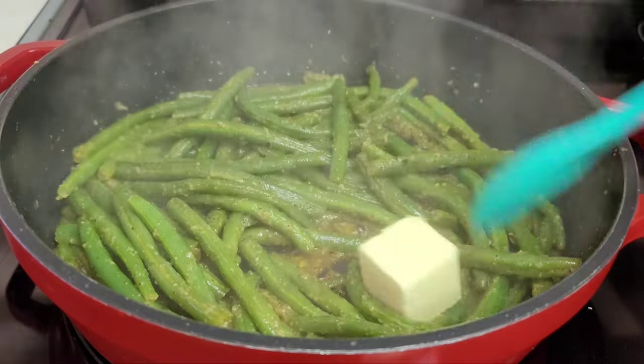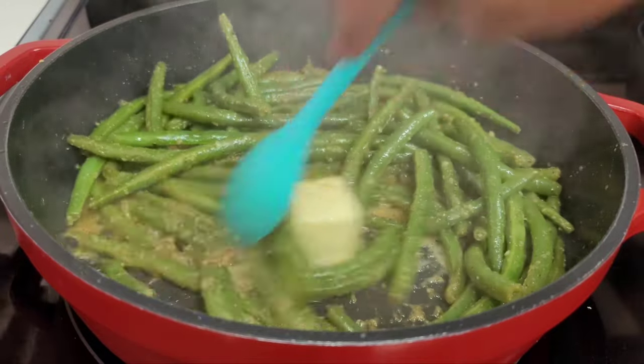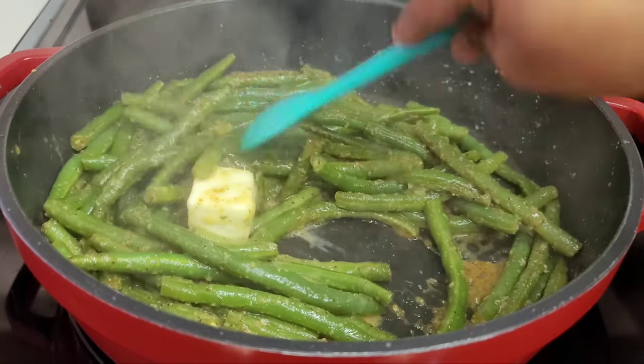Now we'll add some more butter and mix it in, then turn the heat off. The butter will melt on its own — we don't want it to cook, we just want it to melt. We'll turn the heat off and get ready to serve.